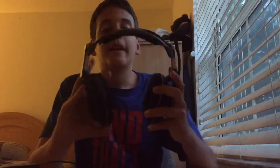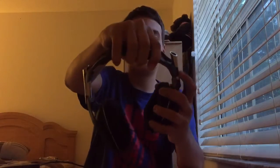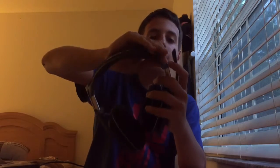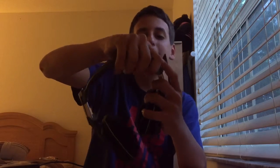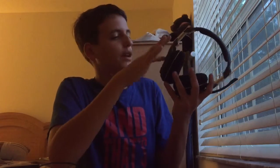It also has fabric on the ear cups and on the top. It has an adjuster — you can move it up and down to your liking. My head is pretty big so I set it pretty far out. The mic is extendable — you can move it around, you can't take it off but you can adjust it. Also, you can customize the tags on the Astros on the website — put Optic, Red Bull, whatever you want on there.